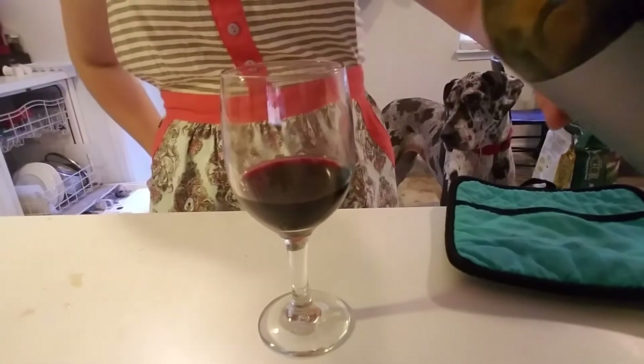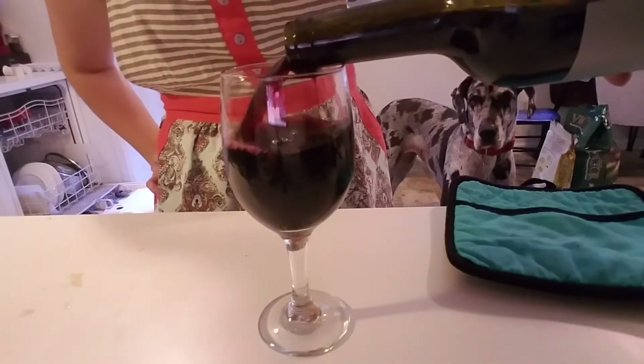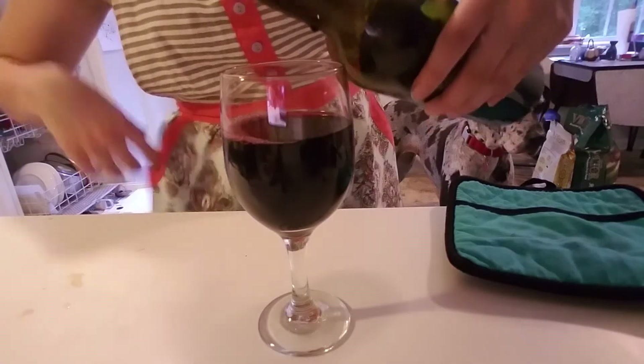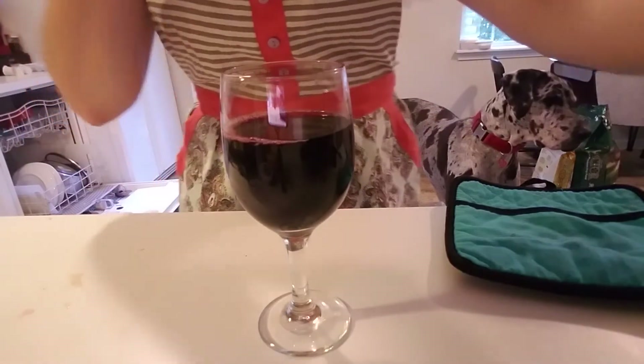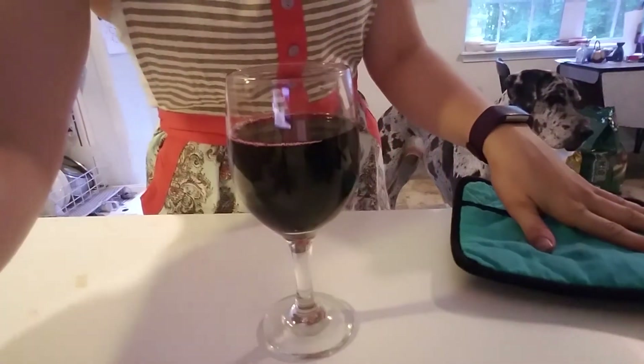Next, we do yesterday's dishes that we should have done yesterday, as well as today's dishes, while we finish our second glass and start up a third one. Dark Horse, you have such lovely conversations. I went to move the bottle of wine over so I could clean the counter, and took a sip. I am still on glass three, people.